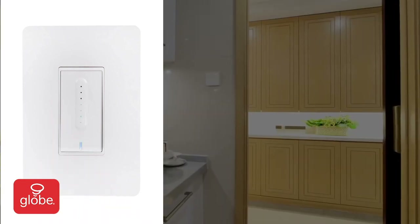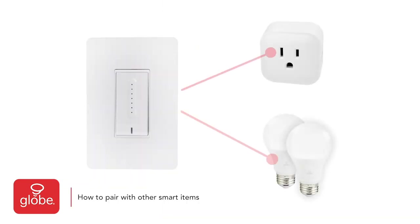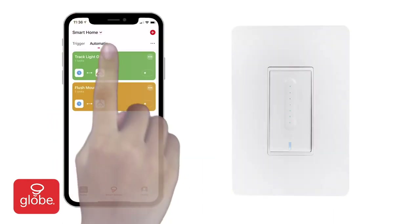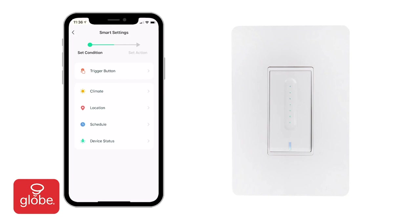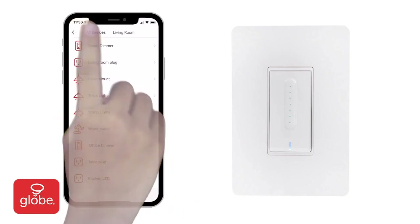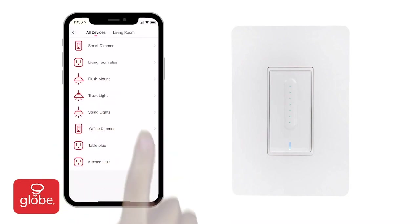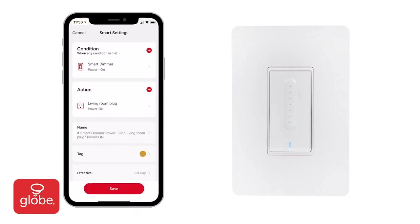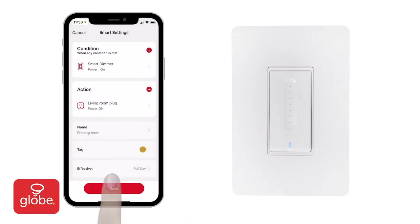Then, when switched on, the dimmer will adjust to the desired minimum brightness. To create a custom smart scene — such as having a smart plug turn on when the dimmer is turned on — select Smart Scenes from the main menu, then Automatic Scene. Click the Add button, then to choose your smart dimmer, select Device Status and Smart Dimmer, then choose Power On. For the Execute Device action, select your smart plug and choose Power On. Press Save. It's then possible to edit the name to describe your smart scene. Save it and then enable your smart scene.